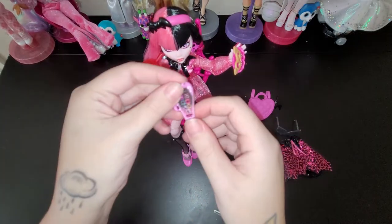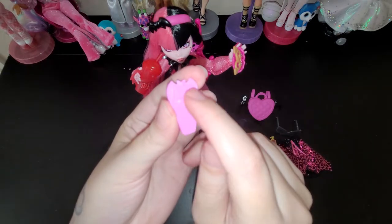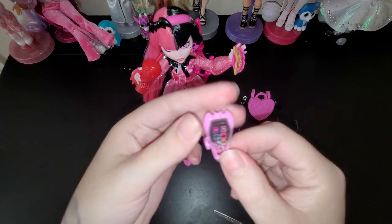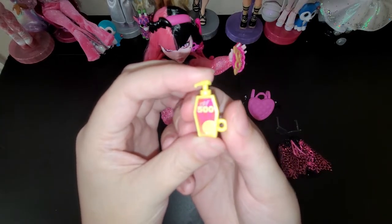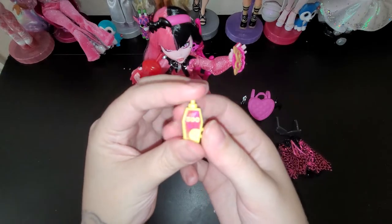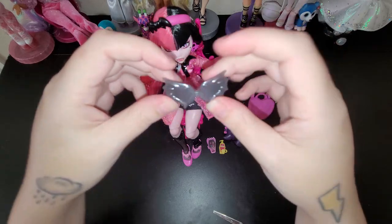And then her little phone - in the shape of a little coffin with a little bat on top and a heart. Everything's gotta have the bat wings and the heart. And then of course her SPF 500, cause she's a vampire - gotta protect herself from that sun.